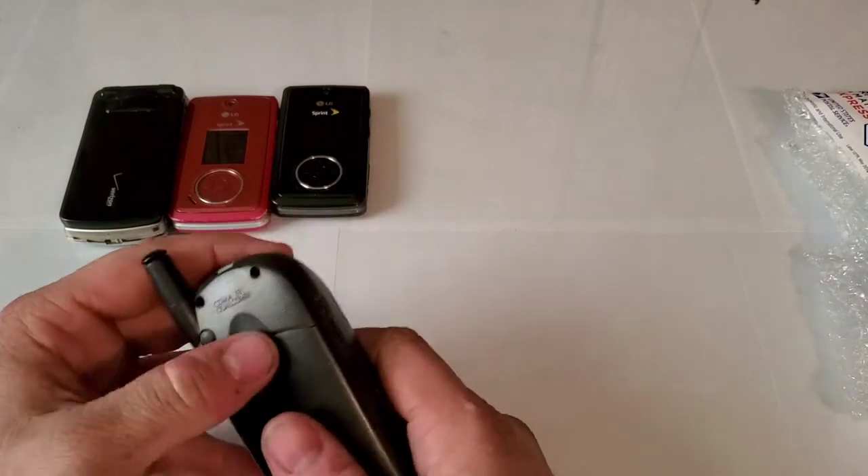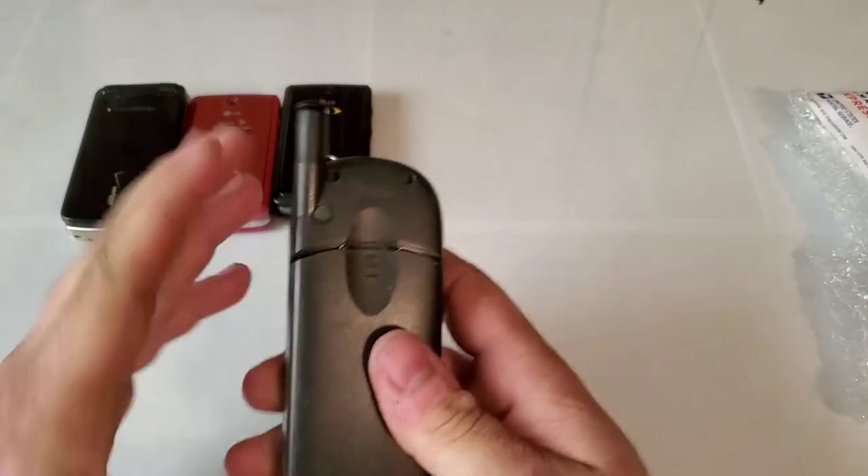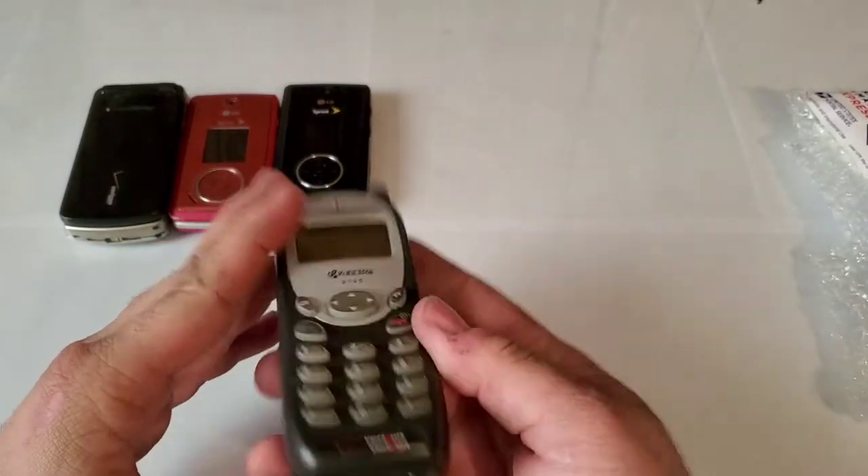Here's a Kyocera 2135 — it does have a battery. Looks like it was untested as well, but I do have a charger so I think I can test it.